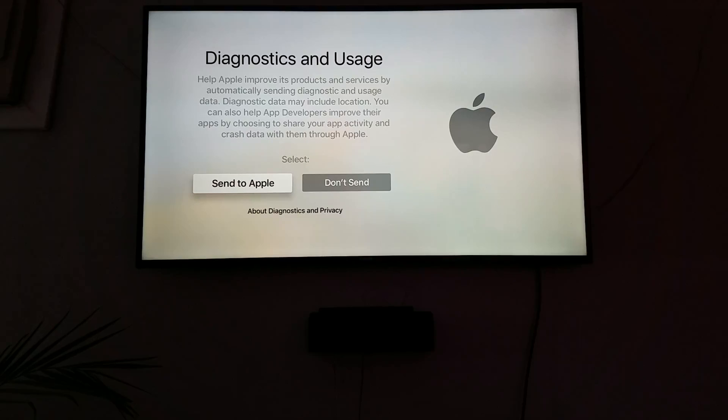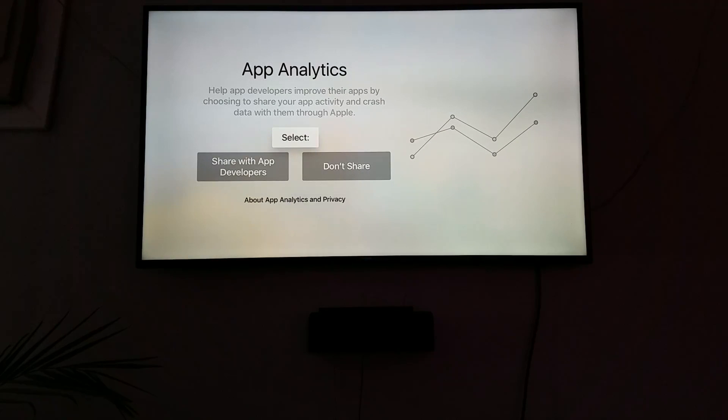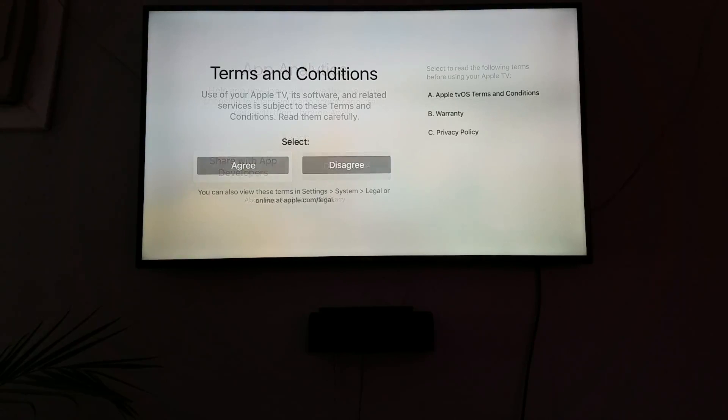Diagnostics — let's go ahead and select send to Apple. App Analytics — we'll go ahead and share this with app developers. This helps for when you get crashes or something like that.